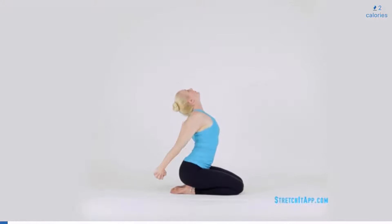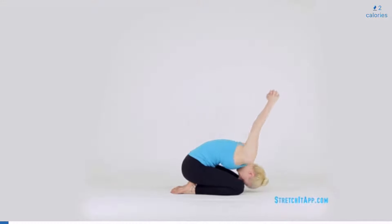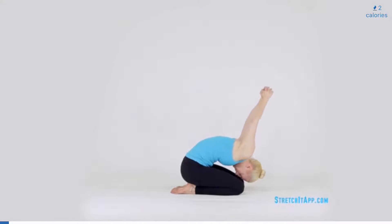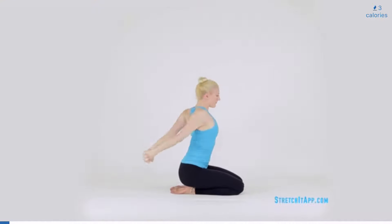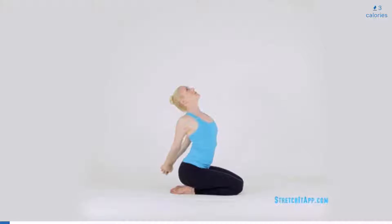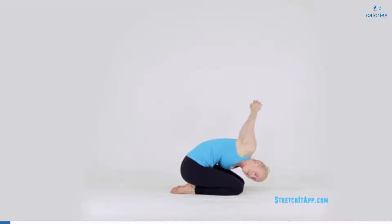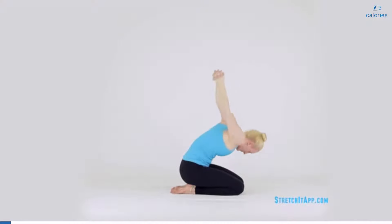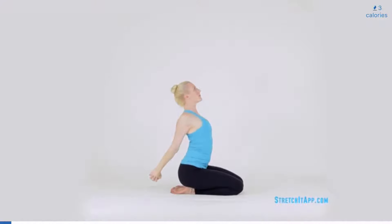Maintaining the chest stretch, begin to take your knuckles from side to side, creating a slight twist. As you twist, begin to fold your chest towards your thighs. Continue to reach the knuckles for the ceiling. Without pausing, continue the twisting action and return to your starting position. When you stack your shoulders over your hips, release the hands.